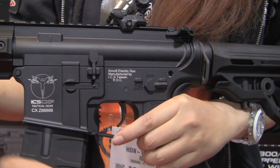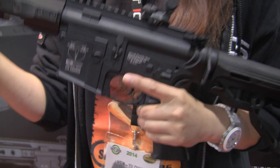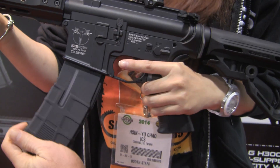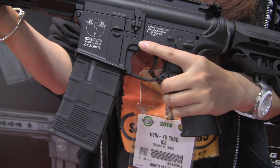They did redesign the magazine here — that is one loose magwell! It comes with a high cap, but there are also low caps that they make for it. They say it's compatible with most major M4-type magazines.